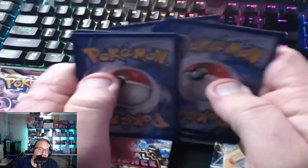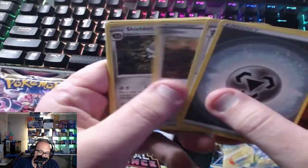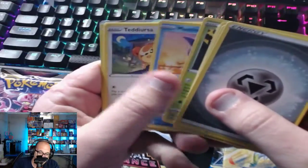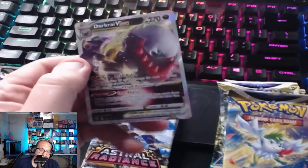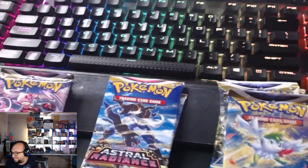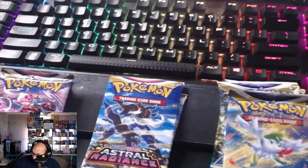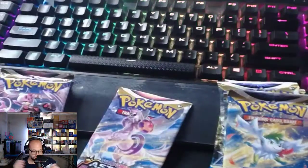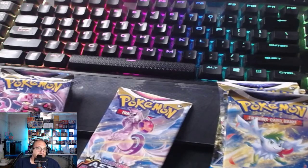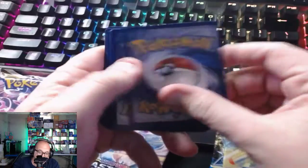Who knows, maybe I got lucky — keep them sealed and away we go. Mantine — uh oh. Dark Rye V-Star. Well, we got a hit, but it's not the hit we were hoping for. Especially with the Dark Rye box coming out, that really hurts the value of that card if there was any value — it's officially hurt. But anyway, I like the idea of the metal cards — that's really cool.